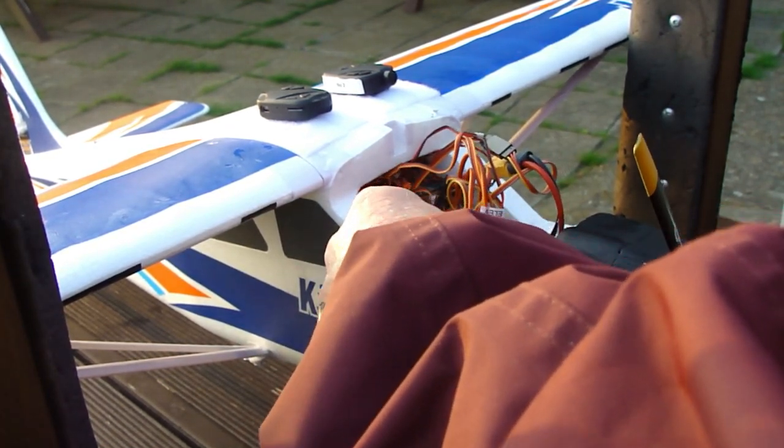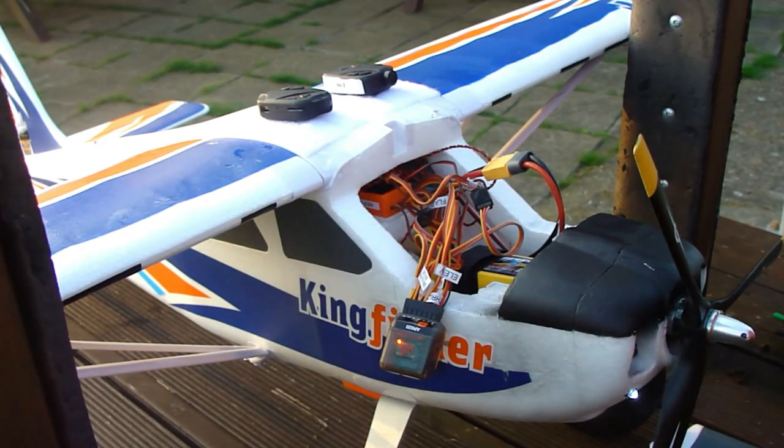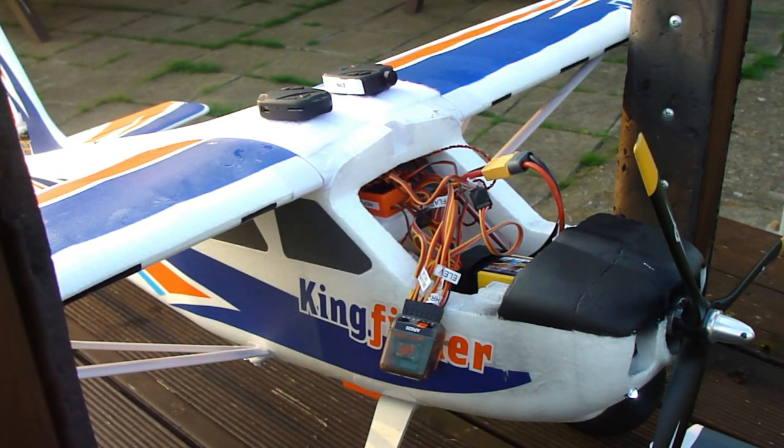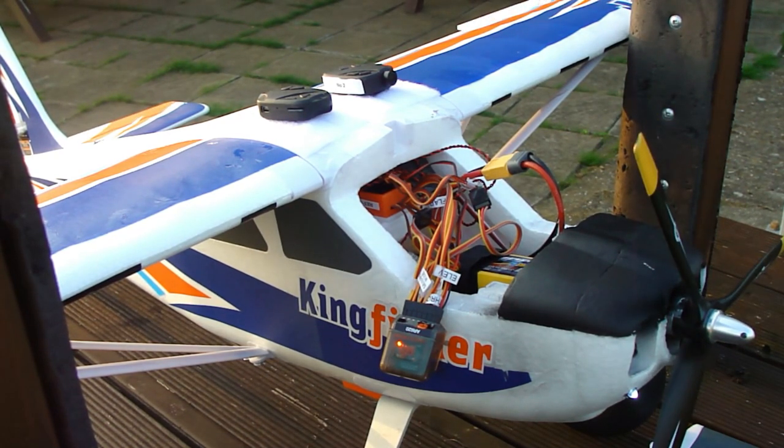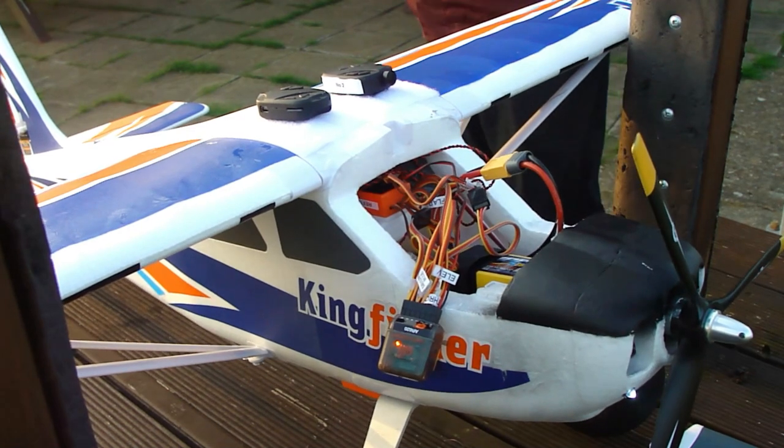OK, see that receiver there flashing away. Right, left, up, down, right, left.